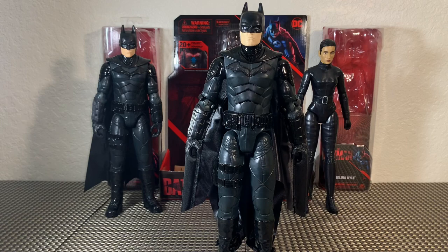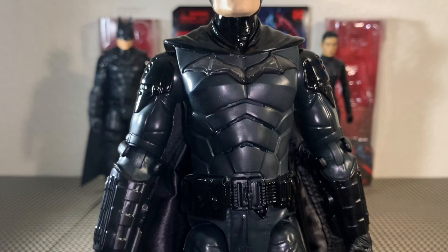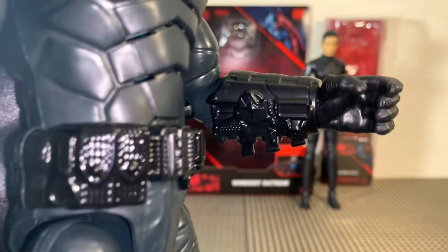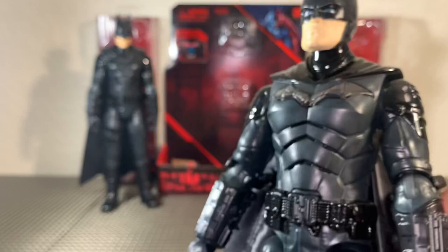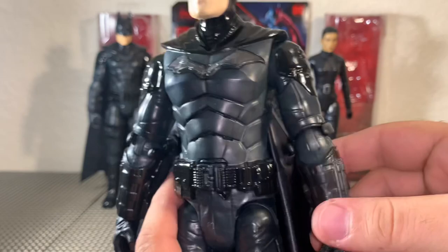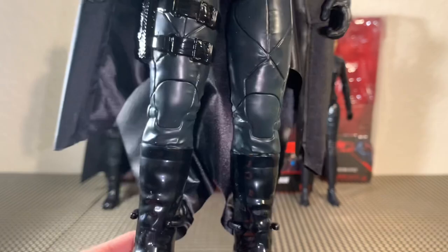Taking a look next at wingsuit Batman — a really cool looking figure. Piggybacking off of the same sculpt as our basic Batman figure, this is the exact same sculpt except for the chest and stomach piece. The arms are exactly the same with the same gauntlet sculpt work that has the launcher for his back grapple. These cuffs fit in right where his elbows are and they fit in very nicely — they go out and go back in. So if you need to move Batman around, you can do so easily. The legs are exactly the same.